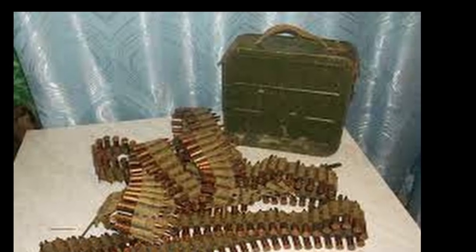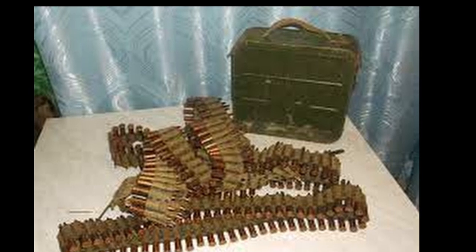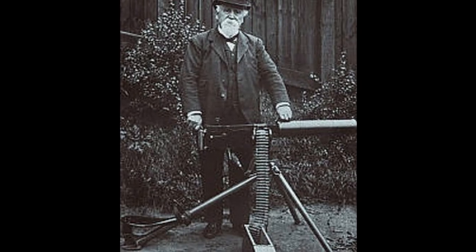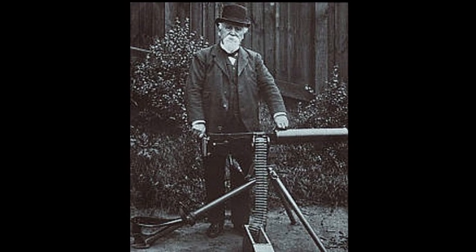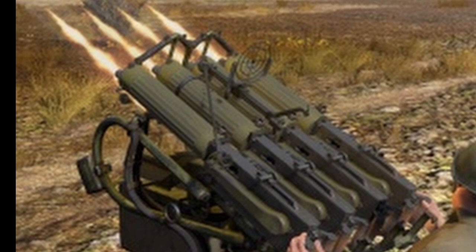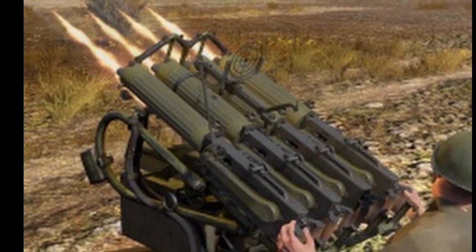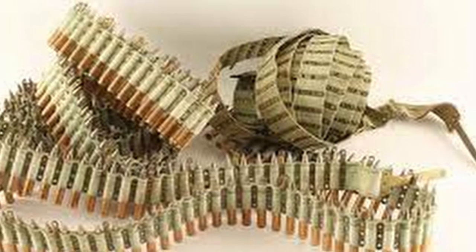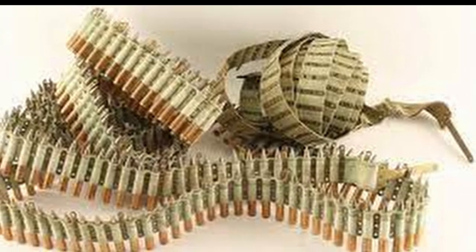The box of 250 rounds of 7.62 mm caliber also has a significant weight. Meanwhile, the firing rate of the Maxim is 600 rounds per minute, which means it fires 2.5 boxes of ammunition in 60 seconds. The cartridges alone, without the belt and box, weigh almost 3.5 kg.